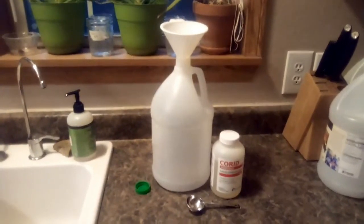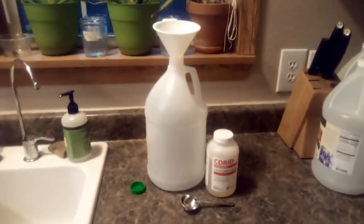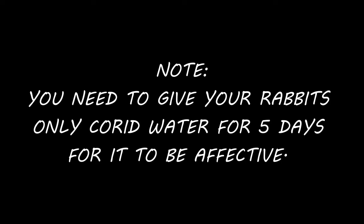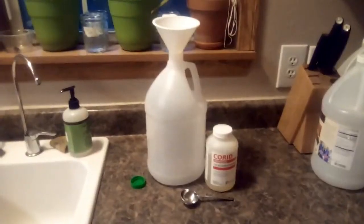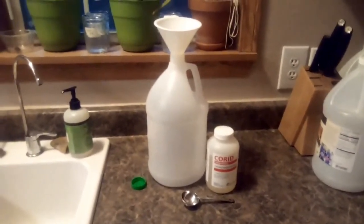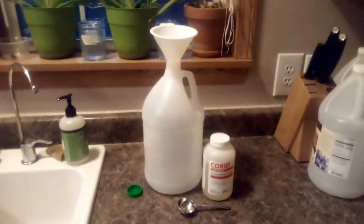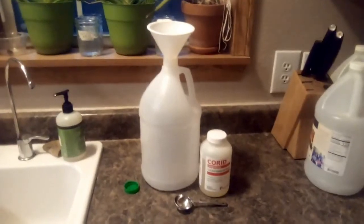Because we are treating our rabbits for coccidiosis right now, I have to add Corid to my rabbits' water. It's pretty easy — all I do is take one tablespoon of Corid and put it in an empty one-gallon jug, then fill it up, so we have one tablespoon per gallon. That's the water they drink.